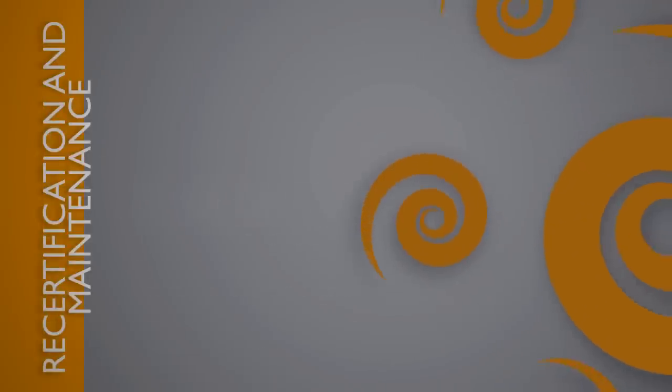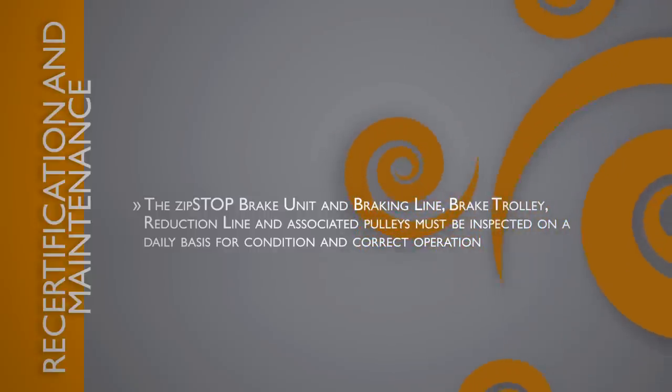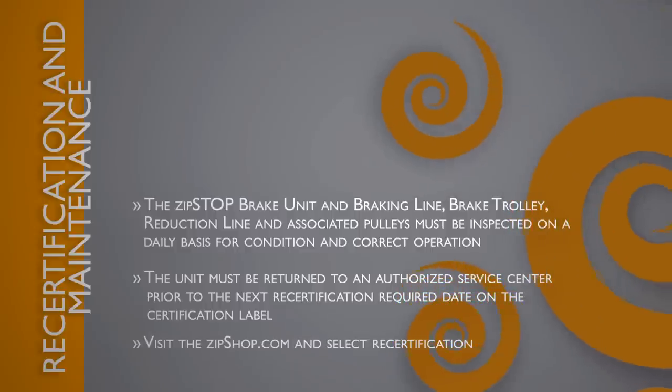Recertification and maintenance: The Zip Stop brake unit, braking line, brake trolley, reduction lines, and associated pulleys must be inspected on a daily basis for condition and correct operation. Please see the installation, operation, and maintenance manual for complete inspection procedures. Annual recertification is required for the brake unit. The unit must be returned to an authorized service center prior to the next recertification required date on the certification label. For more information on recertification, visit thezipshop.com and select recertification.